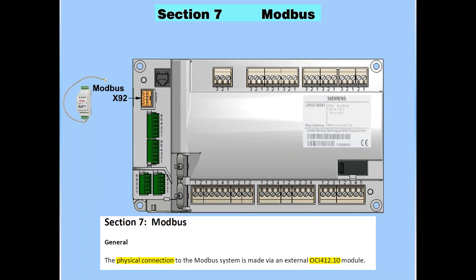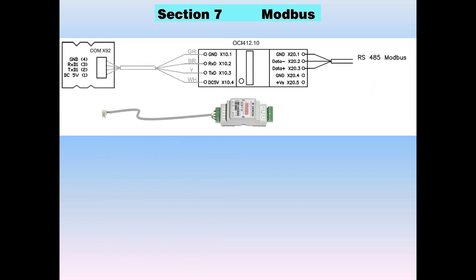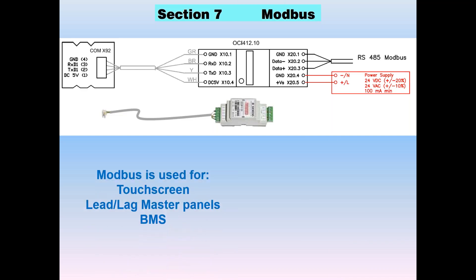It's a small white port — you see it illustrated there in orange on the LMV3. Once you connect up the OCI, it comes with a pre-made cable that can be plugged into the module, and that takes the TTL Modbus from there to the OCI module. Then off of the OCI module, you get RS-485 to building automation. You're going to need to power the OCI unit with 24 volts AC or 24 volts DC.